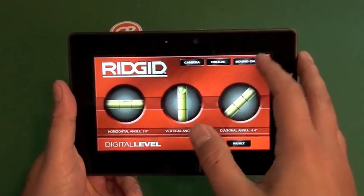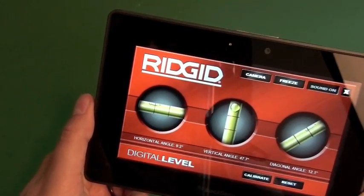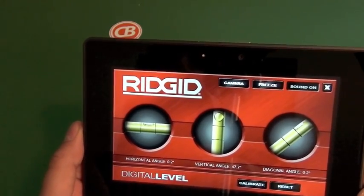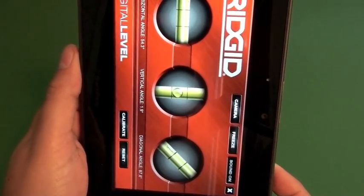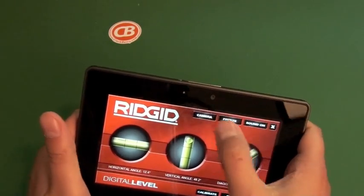A couple of cool features: if you put the sound on, you can see when we go to do the horizontal level, as the bubble moves closer to the center you get a beep as you go. So if you have stuff that's out of reach or you just can't really see the level, you can still use it and just bank it off the audio, which is pretty cool.